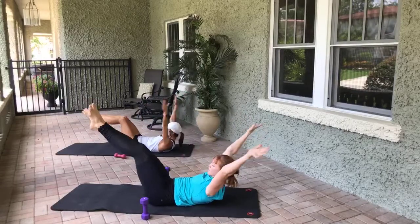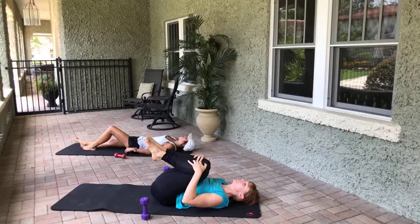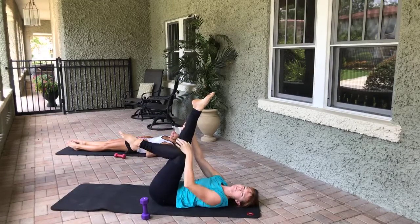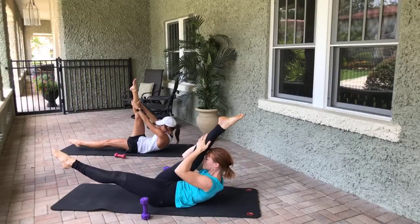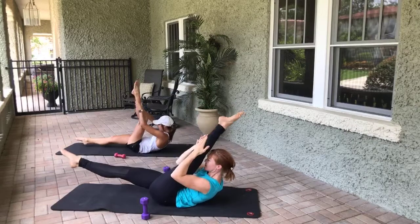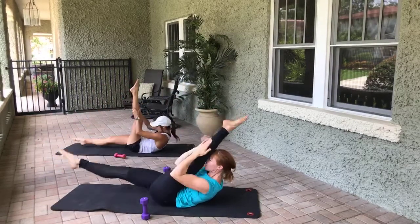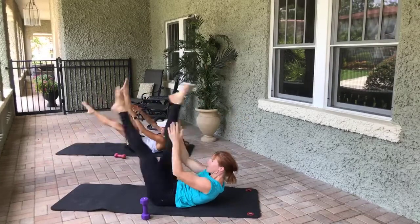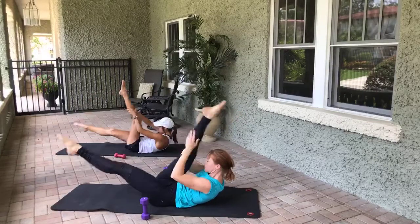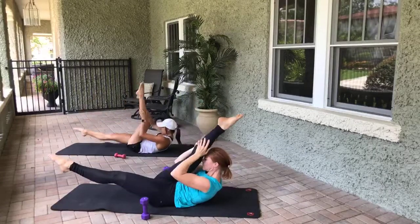We're going to do straight legs — this is tough for Haley because her hip flexor hates her. Left leg is extended long, both hands are on that right leg. It's a pulse, pulse, and a switch. Pulse, pulse, and switch — Haley has got a bent knee so it's saving her hip flexors. Six, six, five, five, four, four, three, three, two, two — last one, last one. Grab your knees, lower the head, neck, and shoulders.